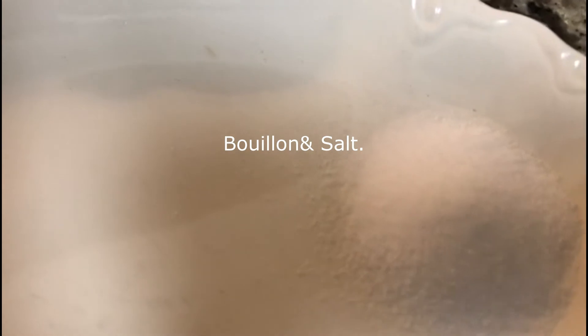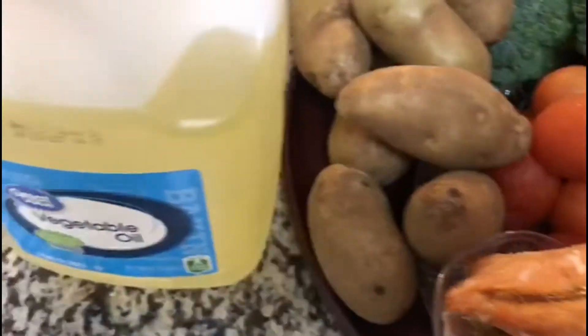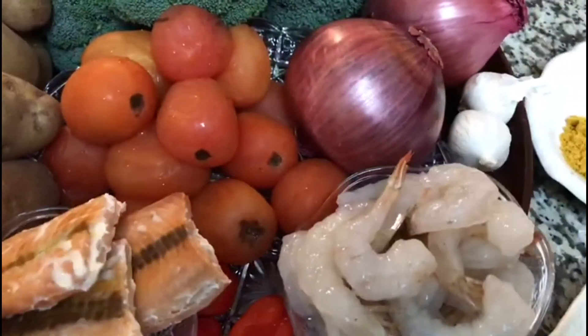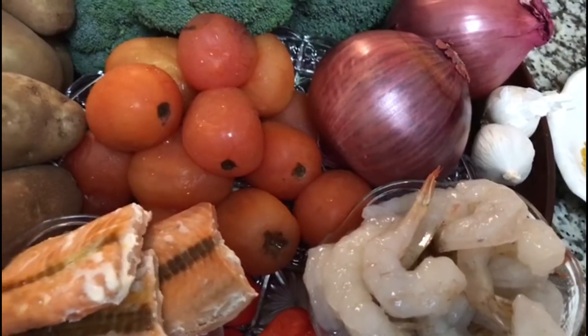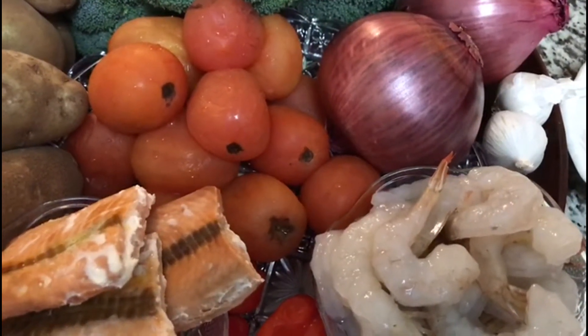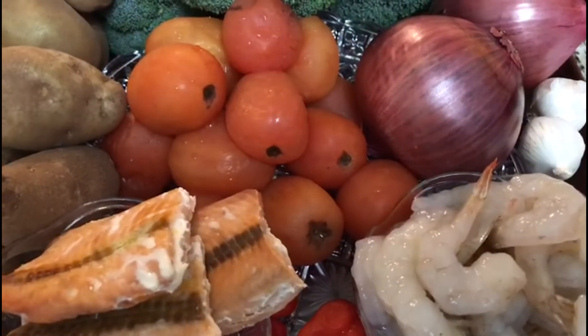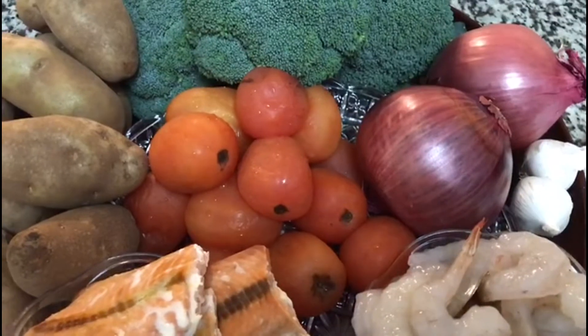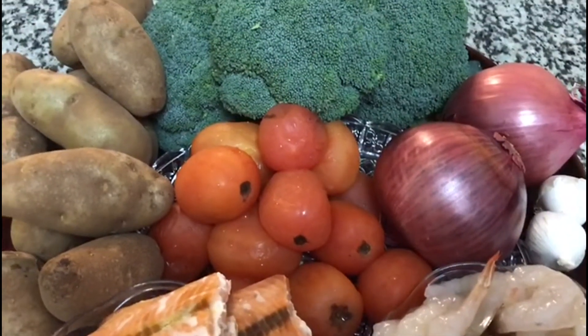We have bouillon and salt for seasoning, and I'm not forgetting our oil here. I'm going to be preparing something that you will eat and you will never get tired of — you will want to try it again and again. Don't go anywhere, I'll be right back.